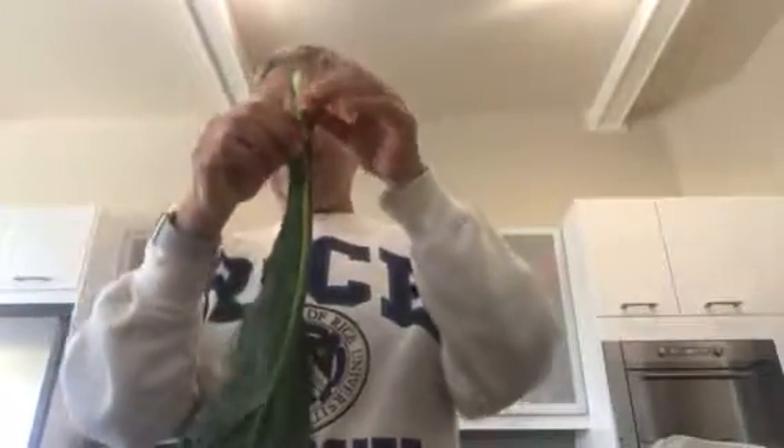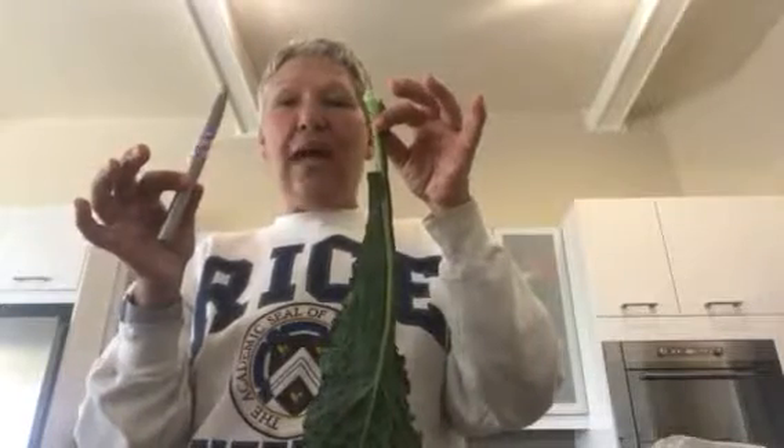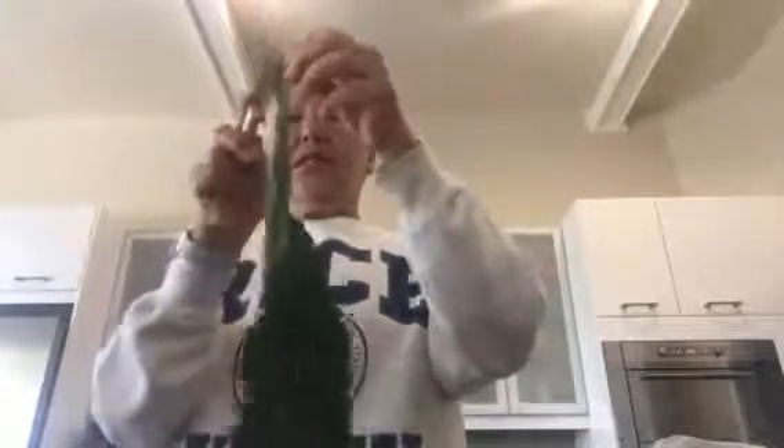I didn't know that with kale you're supposed to remove the stem. I was watching TV and saw a Whole Foods commercial with a great trick. With a sharp knife, you just run it along the stem down the middle all the way down — I'll put the camera down so you can see — and you de-stem it like that, just rocking the knife back and forth.